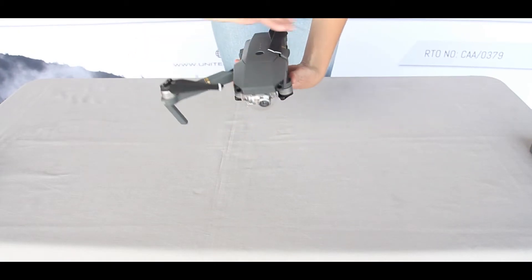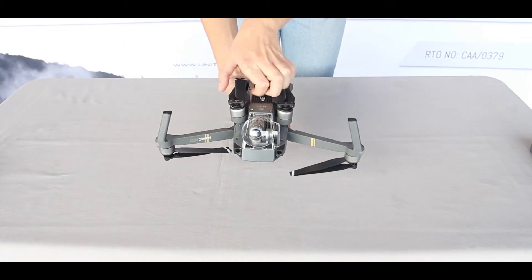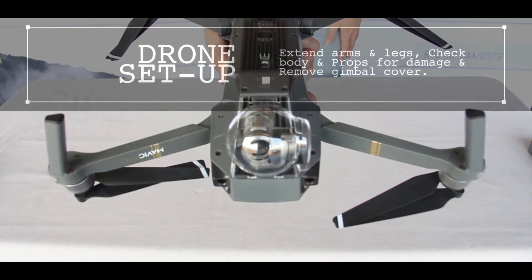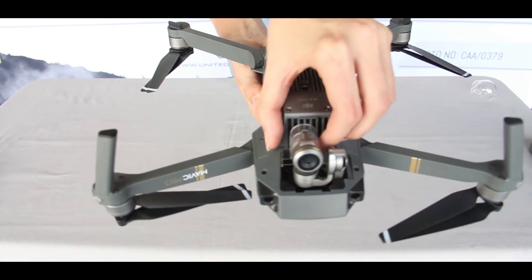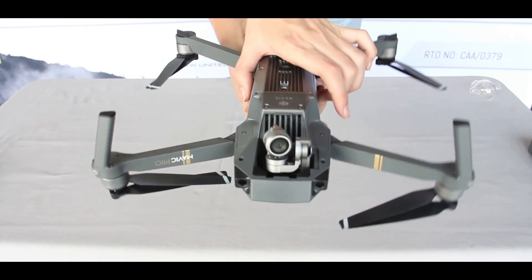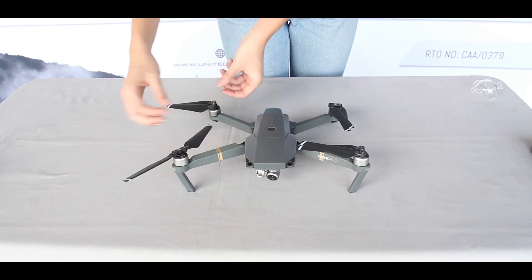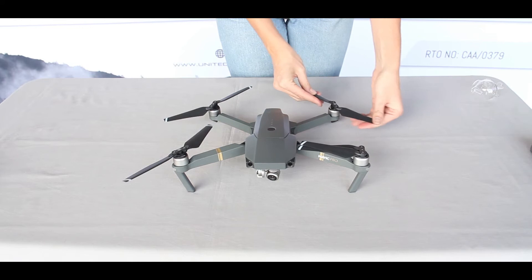When setting up your Mavic, make sure to extend the top arms first and then the legs. Remove the gimbal and camera cover. If you need to replace the props, do this simply by lining up the clips, press down and twist into place. Check your Mavic body and props for any damage from your previous flight.